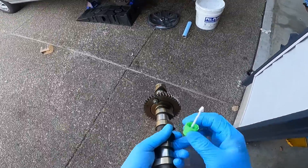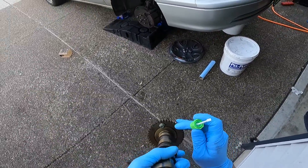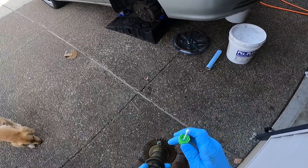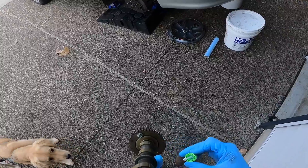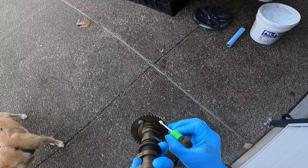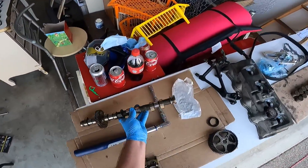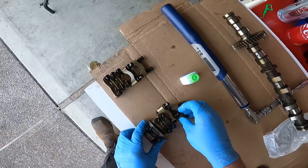On the exhaust cam, you'll see a timing mark there, one there, and then a set of two there. The only one we're worried about on this cam gear is this one right here — full of whiteout. So we'll set this aside for now, and we'll take our intake caps and get them ready to start putting them on.